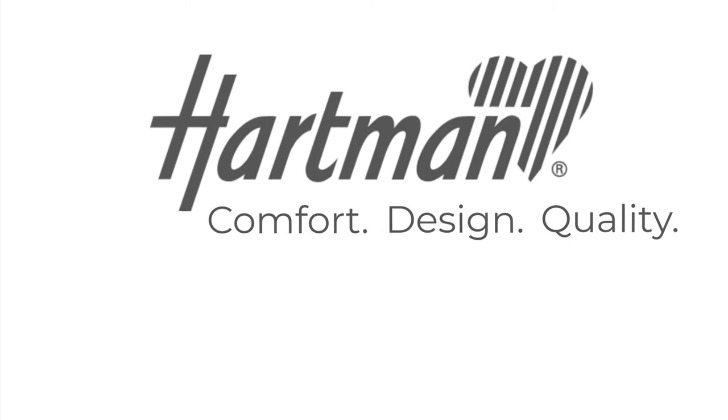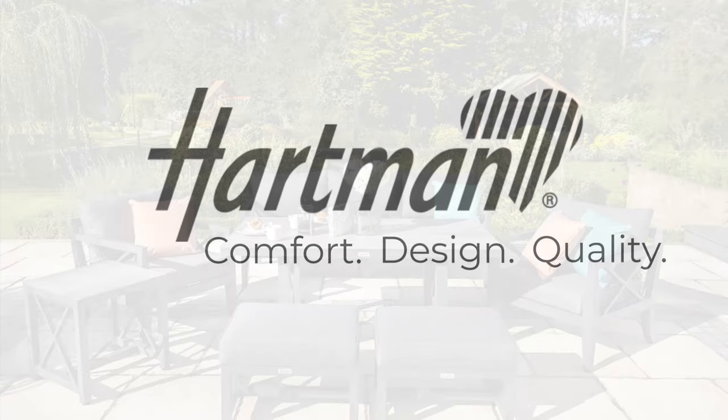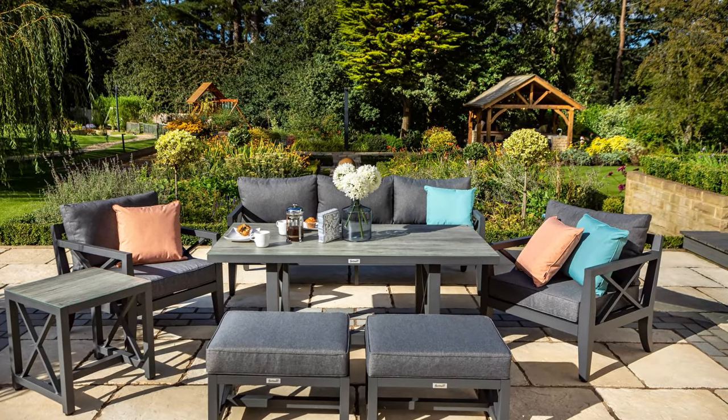Hello and welcome to Hartman. Today we're taking a look at the Sorrento three-seat casual lounge set and companion set combined, ideal for seating up to seven people.